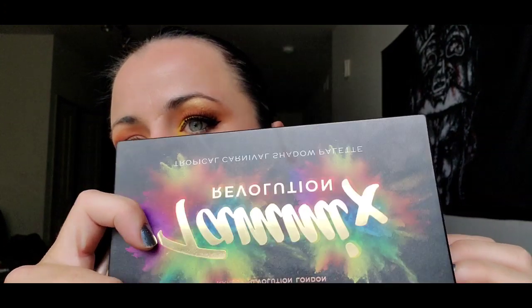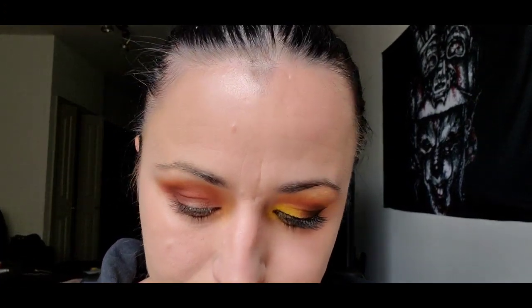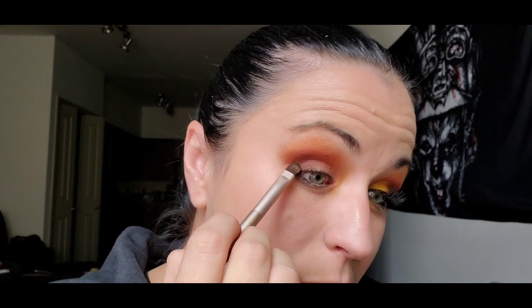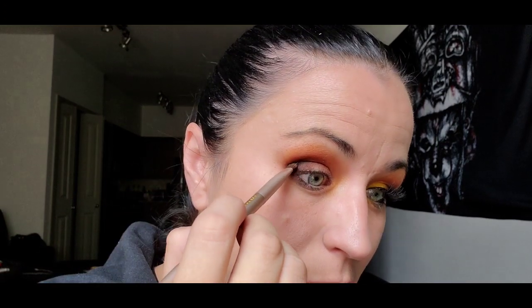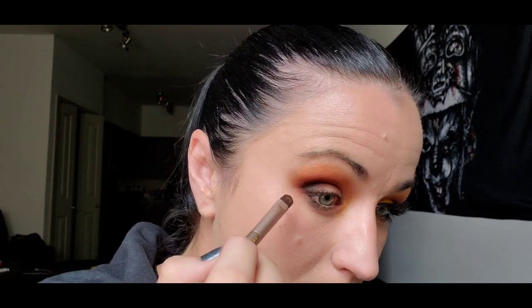Then we're going to go in the corner with this 'Jab Jab' color from the tropical palette — it's just a super super dark, almost bordering on black-brown. I'm gonna put that in the corner. We're just bringing in dimension, going from really bright with the orange down into a dark. I'm also going to take that black-brown color under my eye.